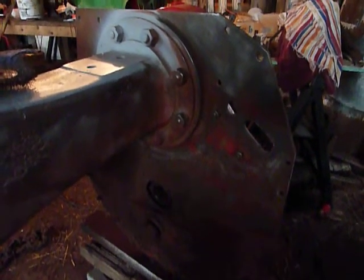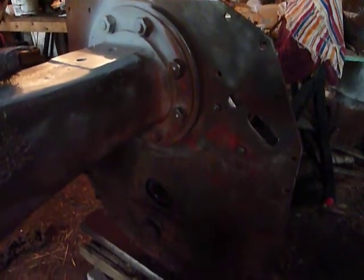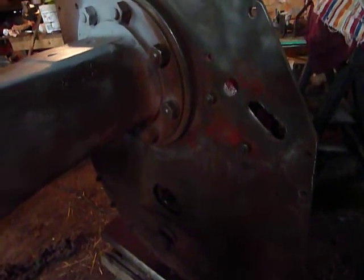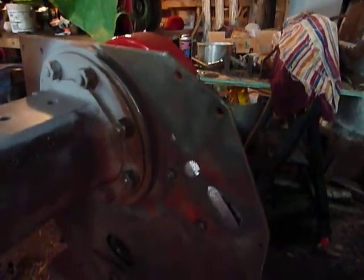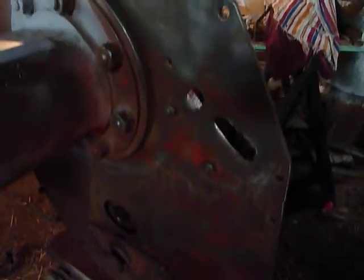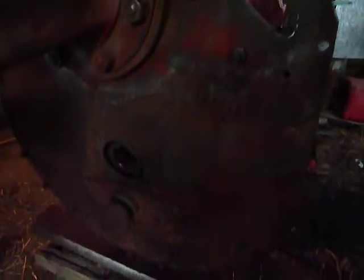Here's another Farmall F20 video. I wanted to show everybody how I do a little bit of cleaning. I've been working on the rear end of the tractor and as you can see - I'll kind of pan up and down here, it's kind of bad lighting - but as I move up and down you can see the light change where I've cleaned and where I haven't cleaned.